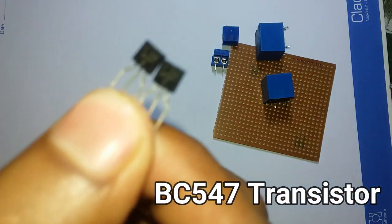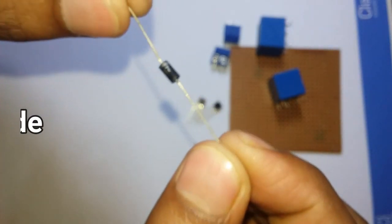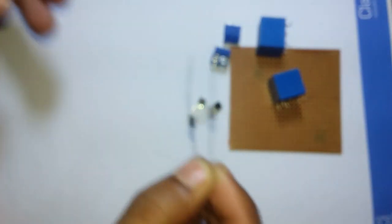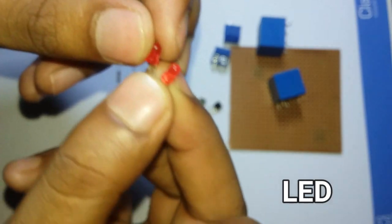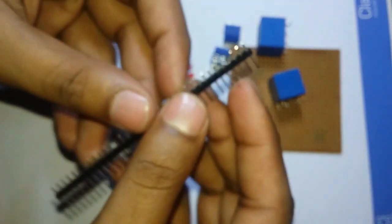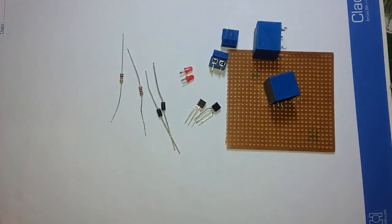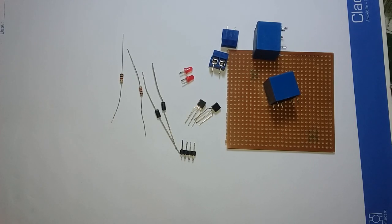This is a BC547 transistor. This is the 1N4007 diode. This is a 1K resistor. This is an LED — the LED will indicate which relay is on. This is the male header pin. The main component is the circuit diagram that we connect.